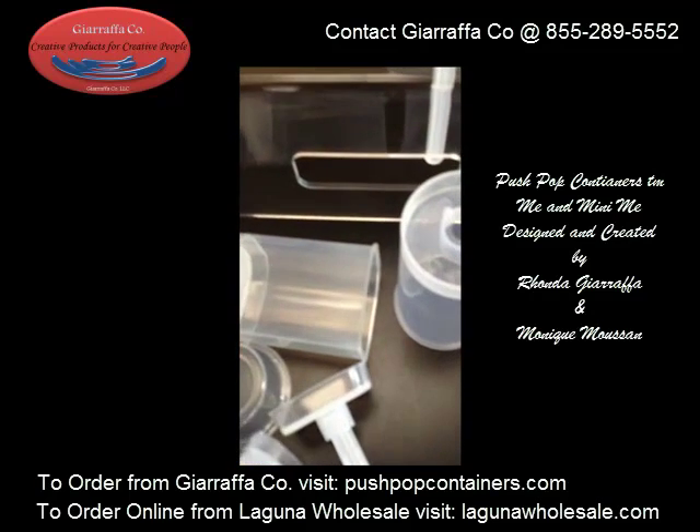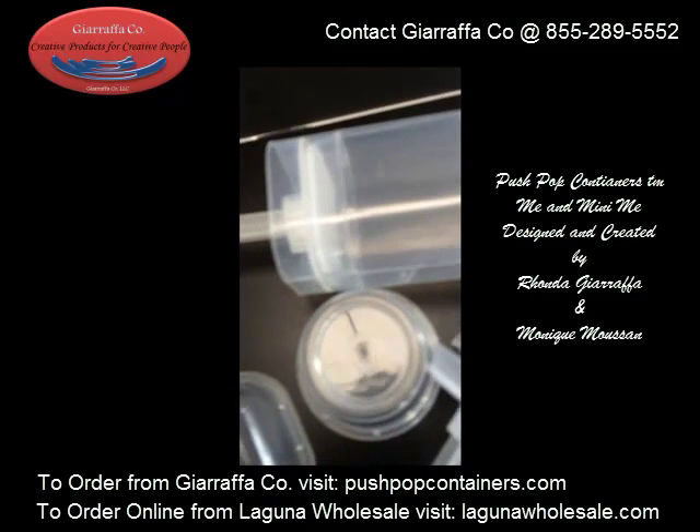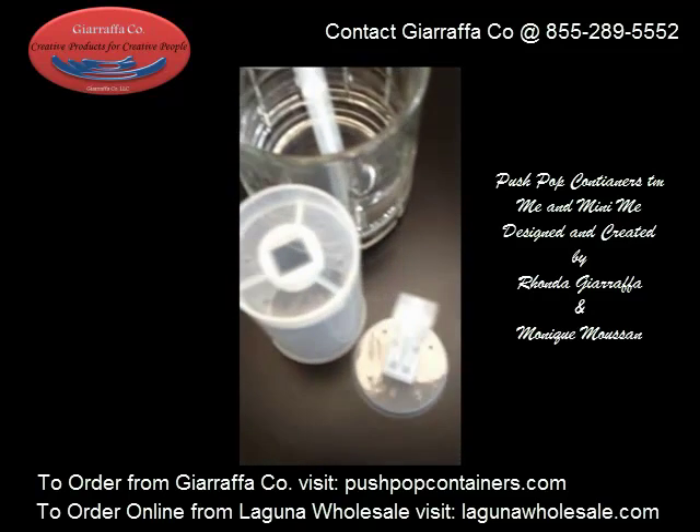The reason why our product holds liquids is because of the bottom of our tubes and also our bases — they are solid, and our bases fit snugly into the tubes. We have rounds and we also have square push pop containers. Now let's go over and show you what you find in the craft stores.